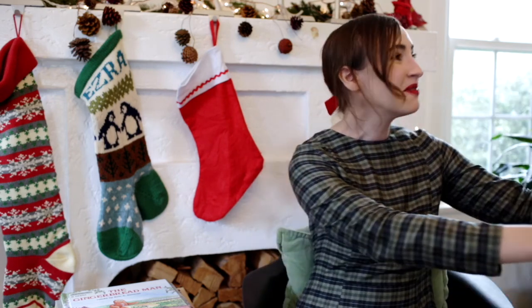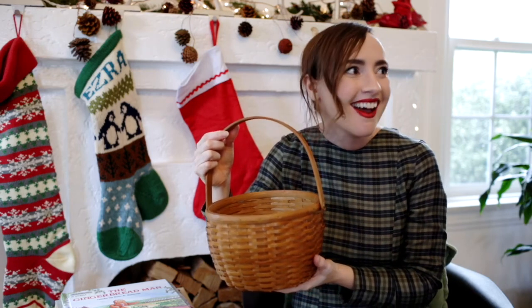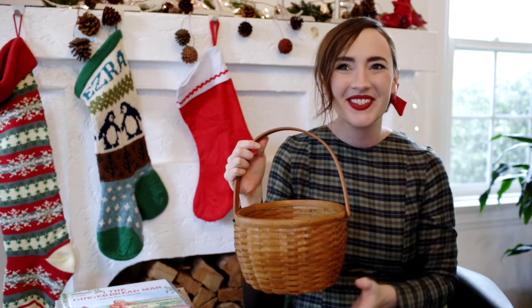Do you hear that? Hi, Storytime Fairy. Is this for me? Thank you. Wow, that's a heavy Storytime basket. What's that? There's a very special treat inside. Oh boy, I can't wait. Thank you, Storytime Fairy.